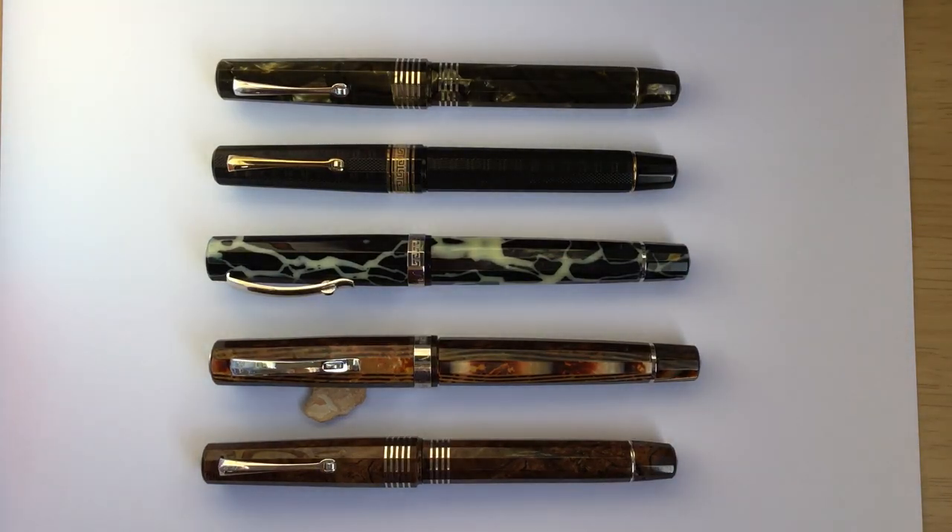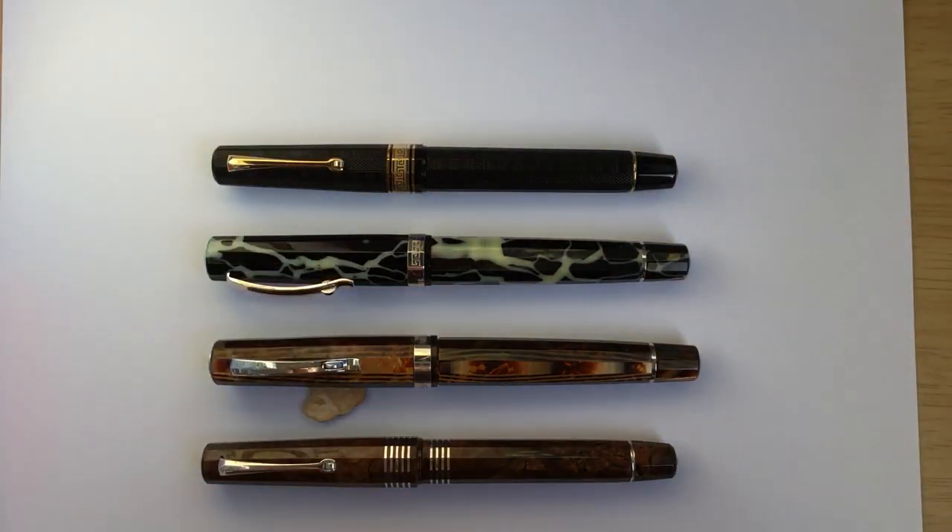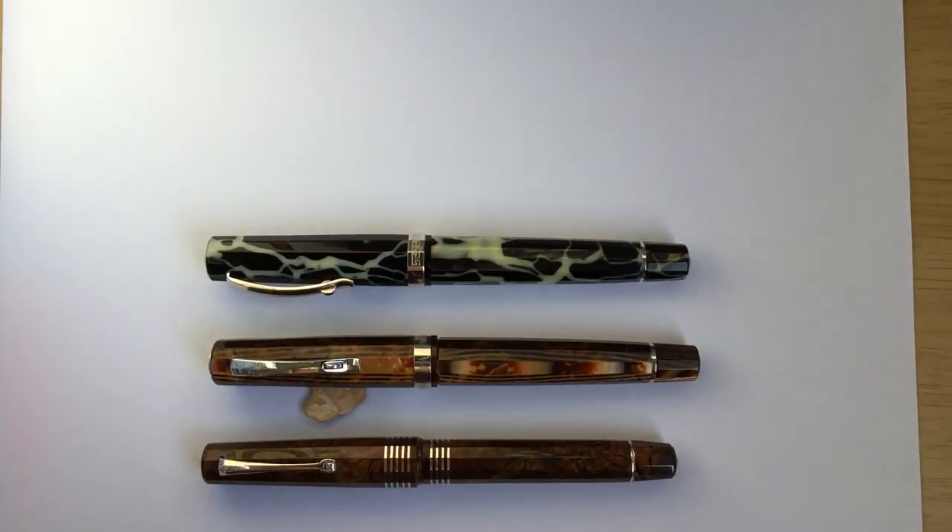Hi pen friends, this is Sarah. Today I'm going to be doing a writing sample with Omos nibs that range from extra fine to broad, and I also have the fine extra flexibille and the medium extra flexibille. I'm going to be writing on HP Premium 32-pound inkjet paper. So I'm going to move the pens off the paper so that we can do our writing sample here.